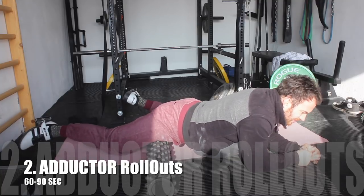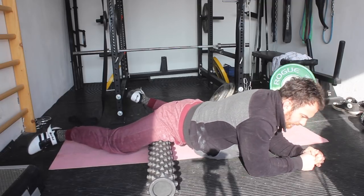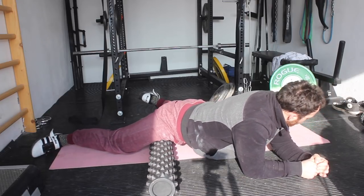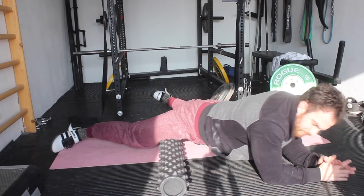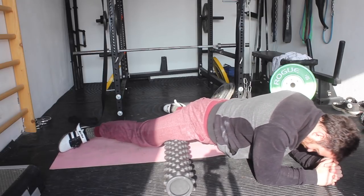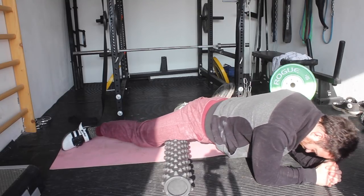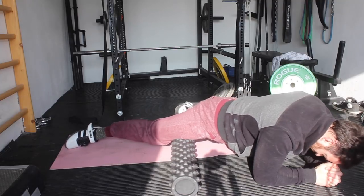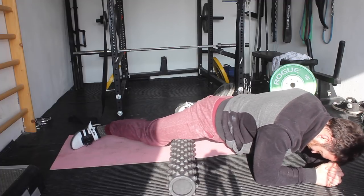The next exercise is the adductor roll out. You are rolling out the inside of your leg and you want to make sure that your feet are pointing outward — toes pointing out to the side — so you can really hit those adductors well. Start all the way from the top by the hip flexor and slowly roll down over the quads to the bottom where the muscle ends by your knee. Get into this position for around 30 to 60 seconds. When there are really painful spots, make sure to roll there a little bit longer or hold it to release it.